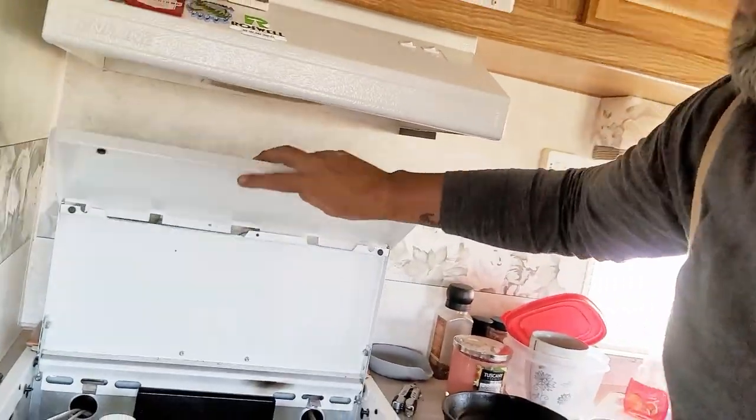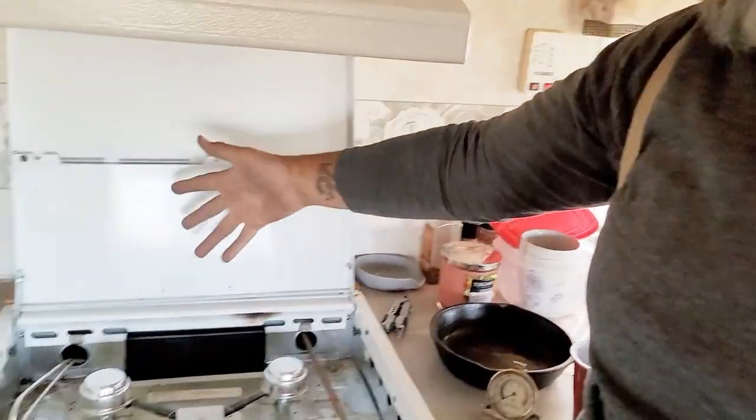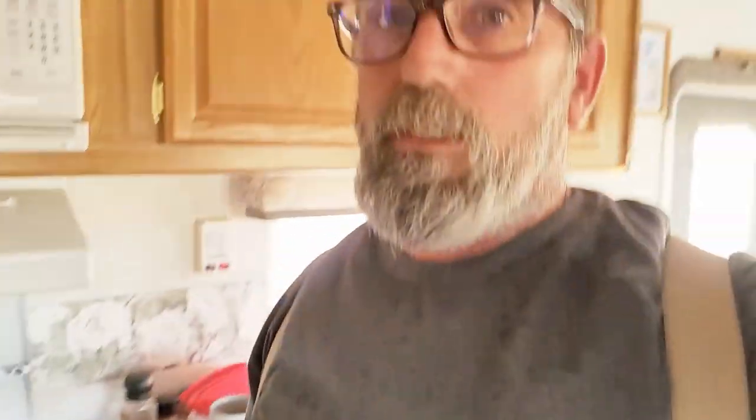My guess is that over time, opening and closing this, they must have had stuff up there that got down into it. They never used the oven. The oven was in pristine condition — well, until today.